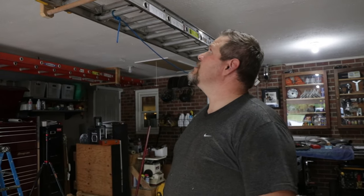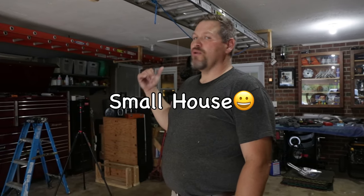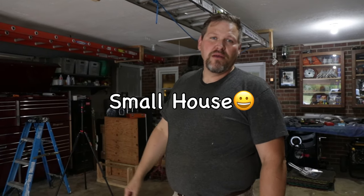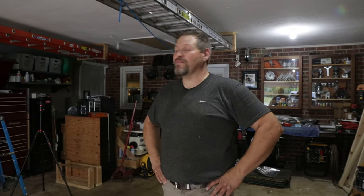There you guys go — one awesome ladder holder. You can park anything underneath it. We got a fairly new Ram pickup that costs basically what a house does, and if you think I'm pulling that underneath here without trusting what I've got up there — you better believe we trust what we put up there. Hit that subscribe button, come back for more, and we'll show you how Confident Home Solutions does things.